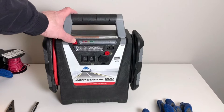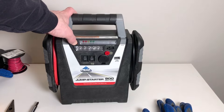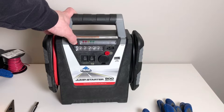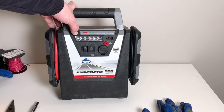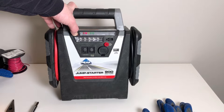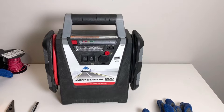Welcome back to Father and Son Fix. In this episode we're going to show you how to replace the battery on your Jump Starter battery pack. We're using a Peak Jump Starter battery pack here. You could have one that includes an air compressor and it may be a different brand, but all these steps will still apply and you'll be able to replace your battery.